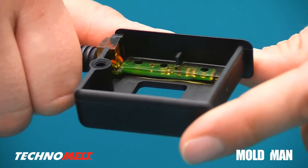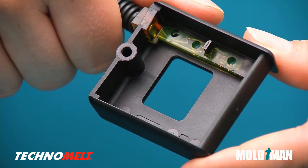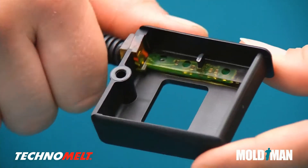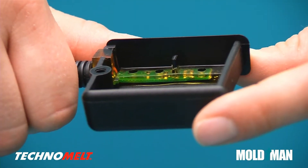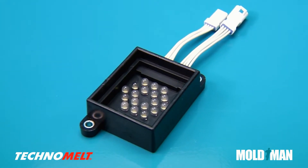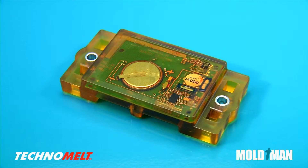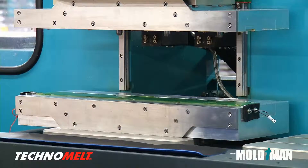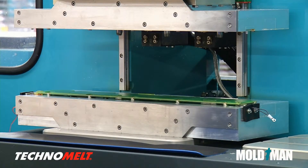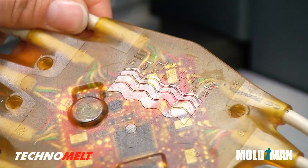This part uses Technomelt to seal a small circuit board while adhering to a pre-molded housing. Technomelt, being a hot melt adhesive, makes this possible. Technomelt is ideal for over-molding electronics with LEDs, LCDs, and even batteries. MoldMan machines can seal electronics in many shapes and sizes. This unique product has been molded to protect electronics from saltwater immersion.